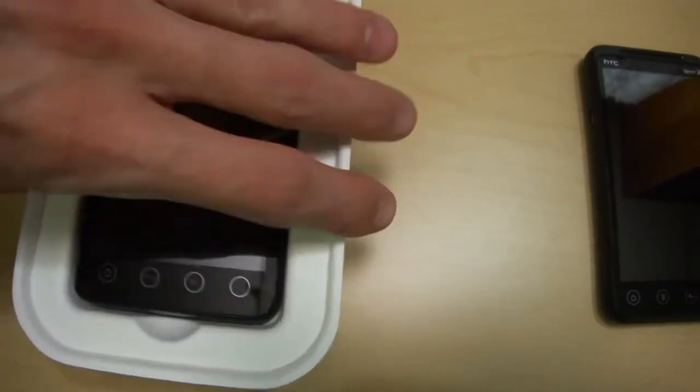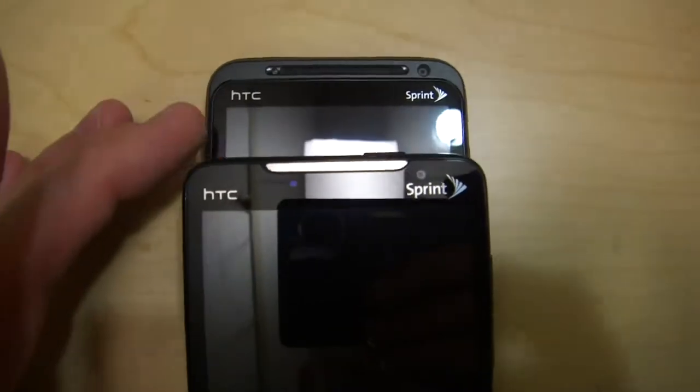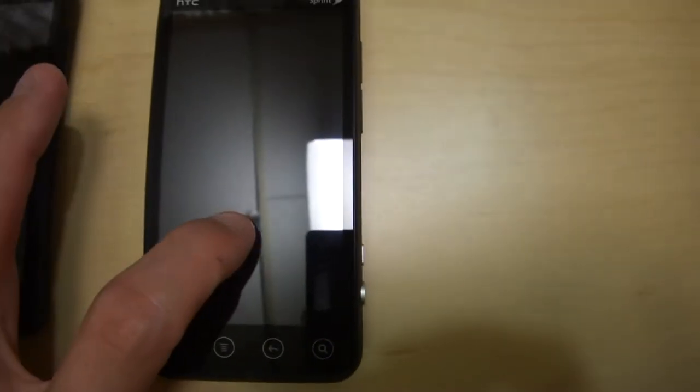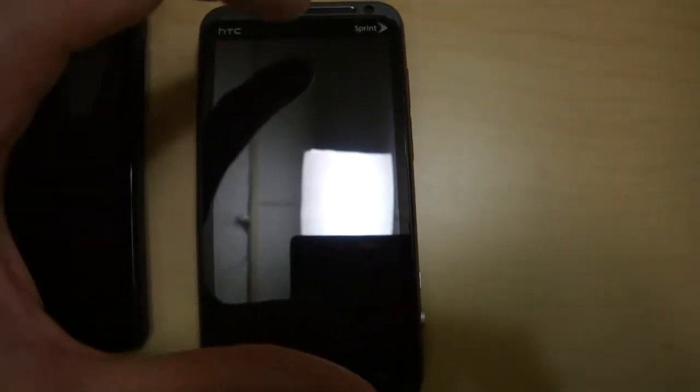Here's the EVO. Let's do a quick side-by-side comparison. Screen-wise, if you go online you can tell that the physical dimensions of the EVO's screen are wider but shorter than the EVO 3D. However, the EVO 3D is higher resolution, so even though it's a little more narrow, it displays a lot more content — both vertically and horizontally — because it's longer and has a higher resolution.